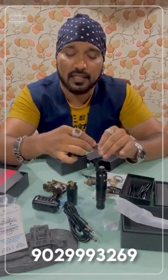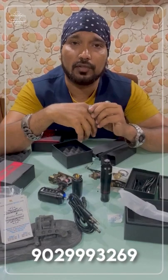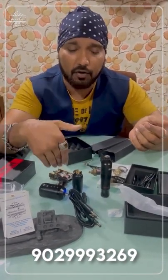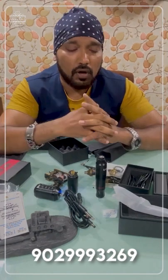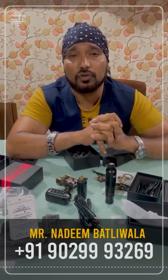I will give you all these details in the description and I will make other individual videos for coil machine, pen, and rotary. You will see those videos. If you like, subscribe and write down in the comments if you need videos. Please tell me. My number is 9029993269 — contact me and I will talk to you and suggest what to buy. Thank you very much, bye-bye.